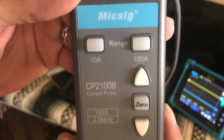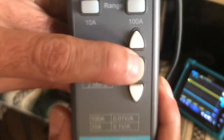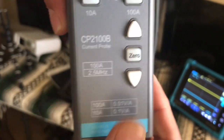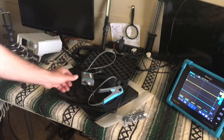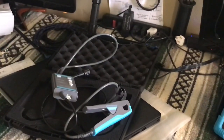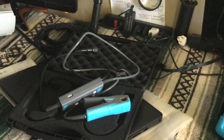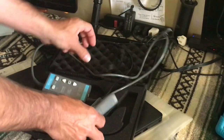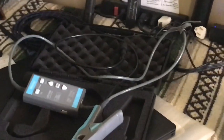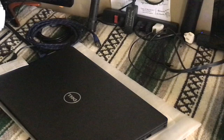We've got two ranges: 10 amp and 100 amps. We have a zero button and a manual zero. These come in two different options — the CP2100A or CP2100B. I believe the A has a bandwidth of approximately 800 kilohertz and the B is approximately 2.5 megahertz. Let me set you up and show you real quick a data sheet so you can see the difference between the two.